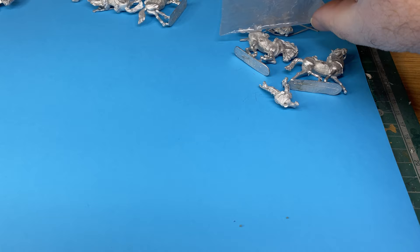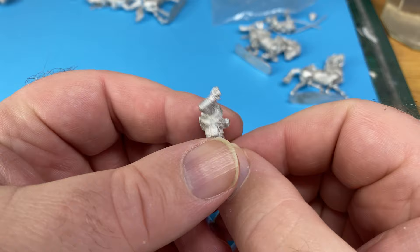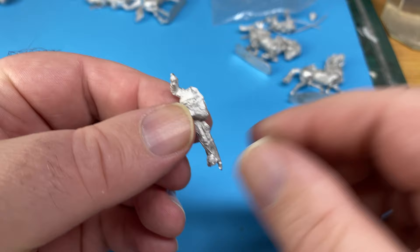Hi there, this is just a quick review of what's to be the next painting project. This is the Empress Miniatures Anglo-Zulu War 1879 period British Lancer figures.